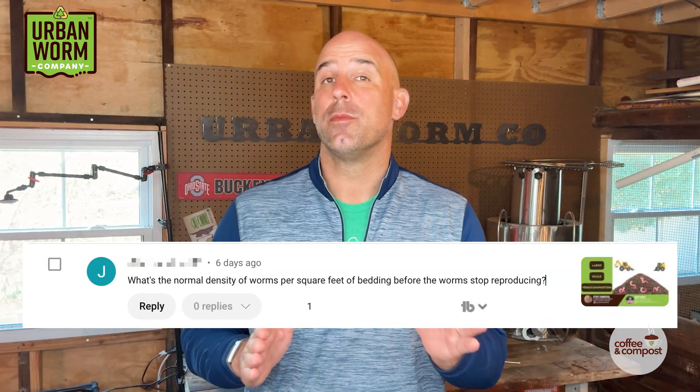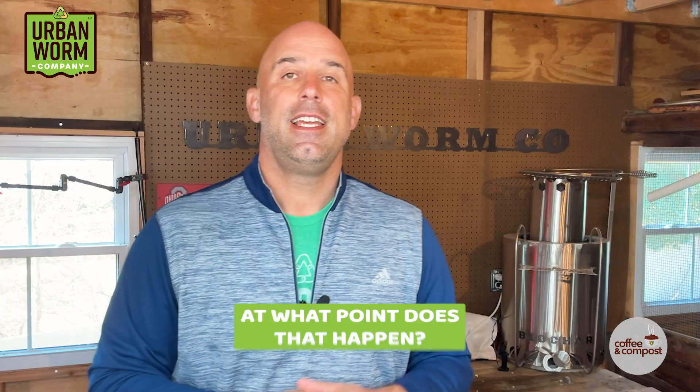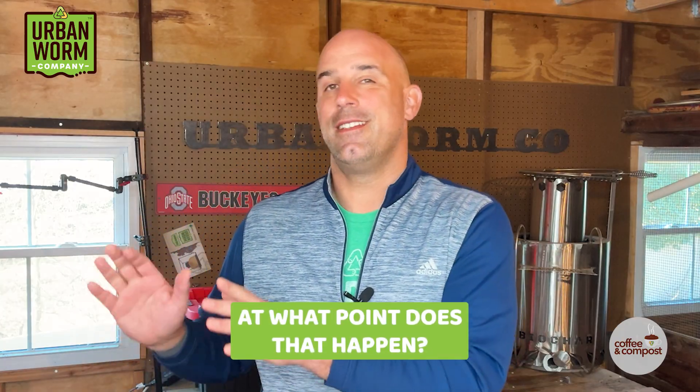We've got a single topic Coffee and Compost video today. I normally like to do two or three questions, but the question today kind of deserves its own episode. We've got a YouTube subscriber who asked how dense worms can get before they stop reproducing. This question shows me that this dude kind of knows his stuff, because he understands that at some point the worms regulate their own reproduction when conditions don't call for a higher population. His question though is, at what point does that happen?